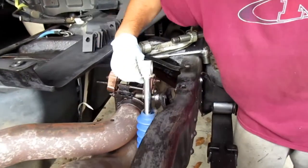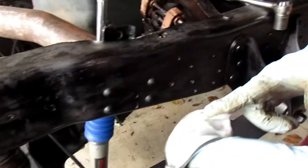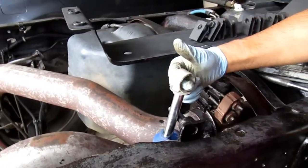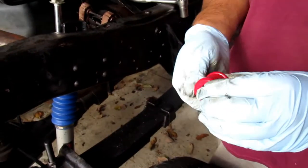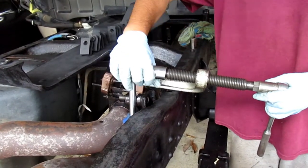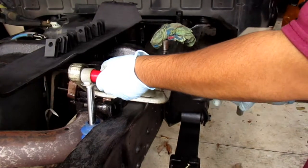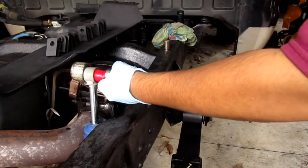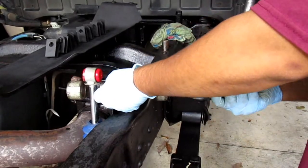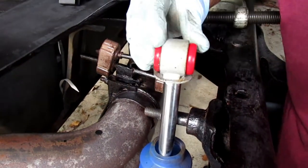The old bushing is out and it's ready for the new bushing. I'm going to put some grease in there so the poly bushing doesn't squeak. I'll put a little bit of grease on the new bushing to help it slide in easier, and use the socket to make the head bigger so it won't slip as easily. Once it pops in, it's in there — new bushing is installed.